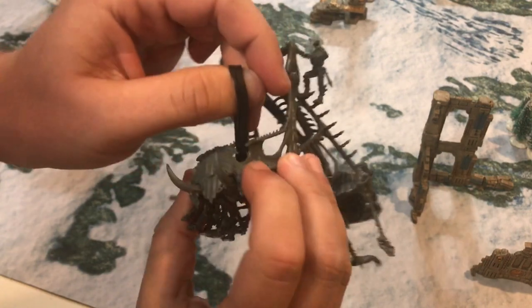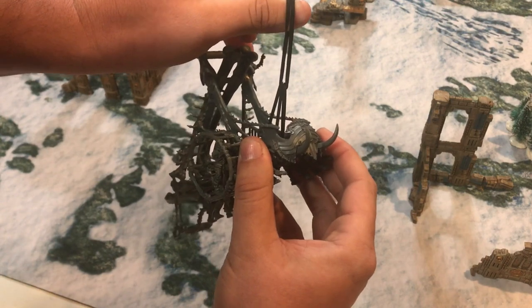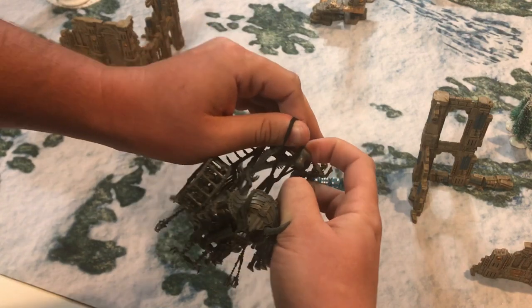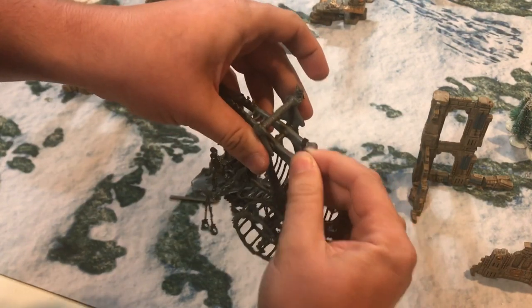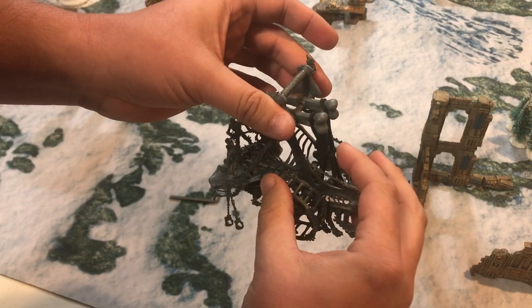On my thumb is the second rubber band, and you can see the first one just like that. The second rubber band is actually going to attach to the catapult itself. Take one loop, put it around this big bone as far back as you can, and take the other loop and put it through that arm of the catapult.